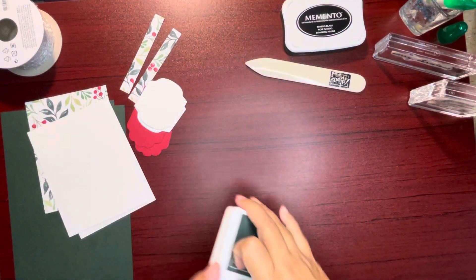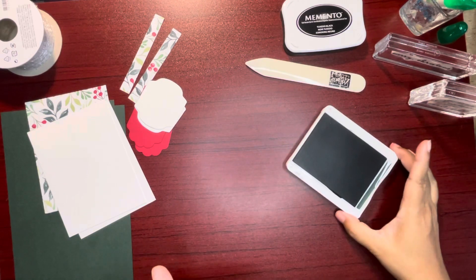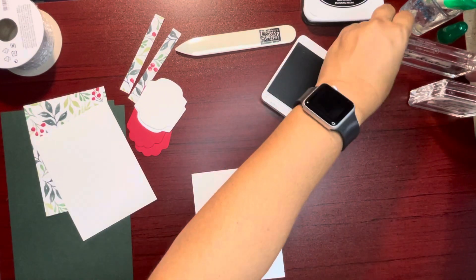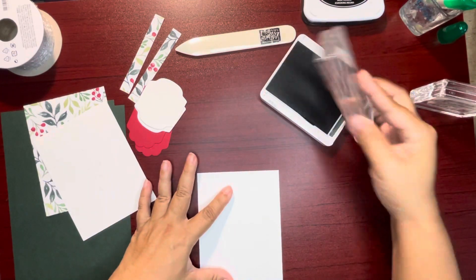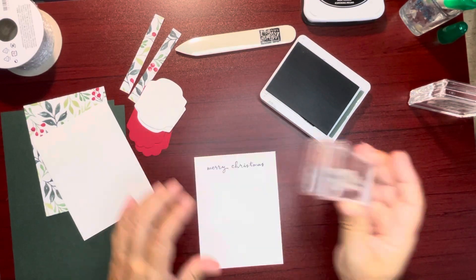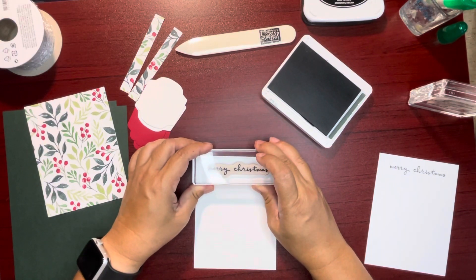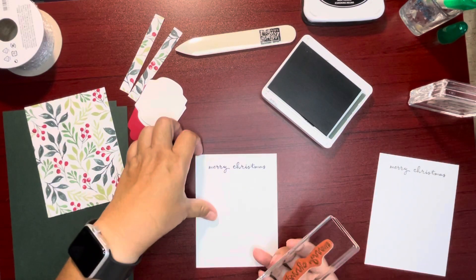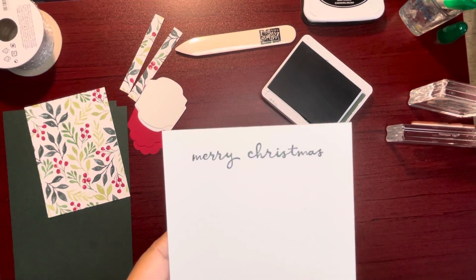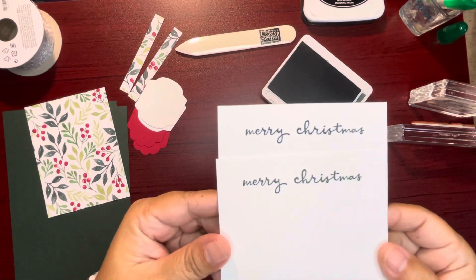We can go ahead and get started with our Evening Evergreen. It's actually the only color we're using — not Memento, we're using Evening Evergreen. That's the only color we're using today for this card. I'm just going to put Merry Christmas at the top. I just ordered a refill — I need to refill the ink in the pad.